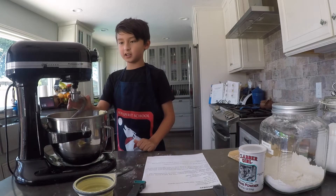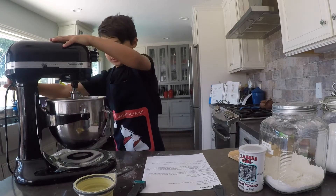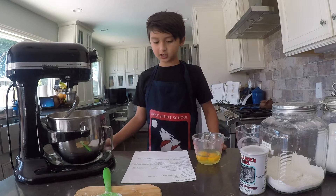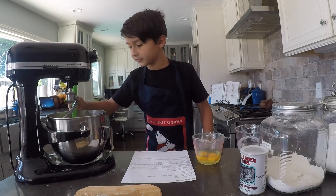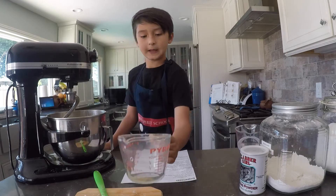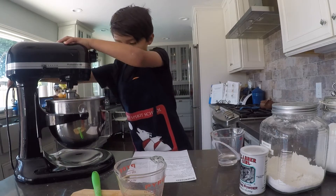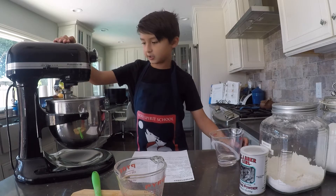Use a dough blender to mix. Ask adults to help turn on the mixer. Turn it on to a two or a four. When you're done mixing your flour, baking powder, and butter together, make a hole in the middle, and then add the eggs and half of the water. Then turn the mixer on to a two or four. Slowly add water until a dough forms.